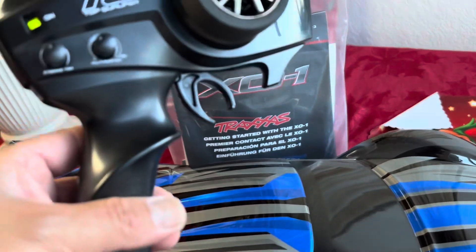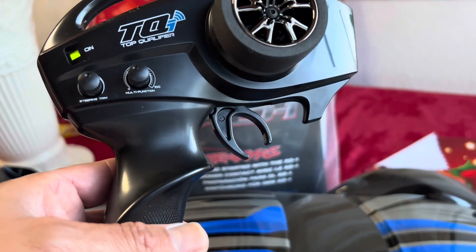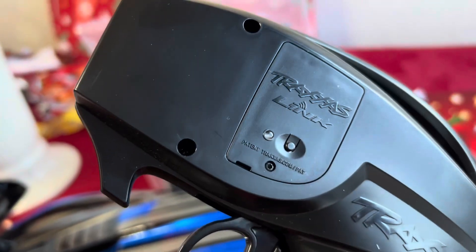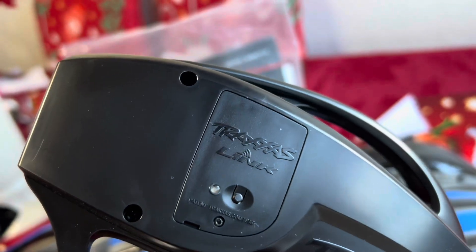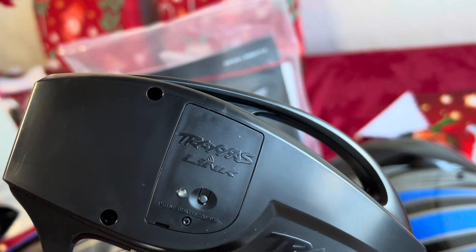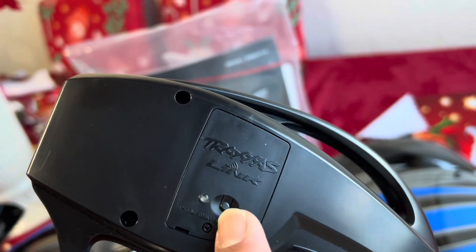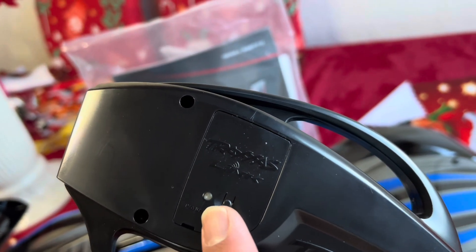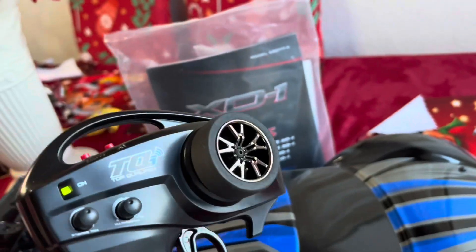You get the Traxxas 2.4 gigahertz top qualifier controller. And on this one, I think it already has the links — I think that's for the app. I didn't even realize that. Because usually it has a little cover there, but I think this connects to your iPhone or your iPad. It's pretty cool.